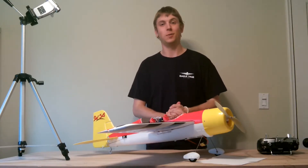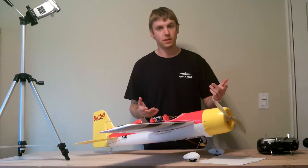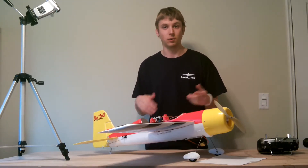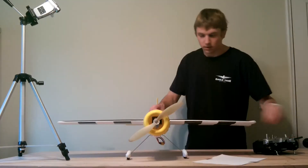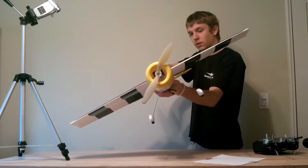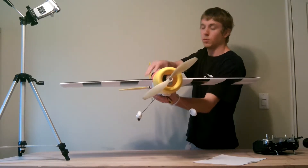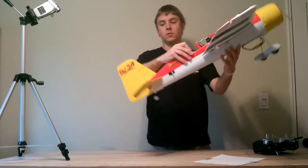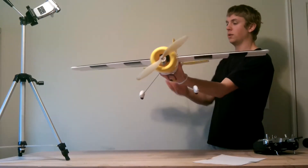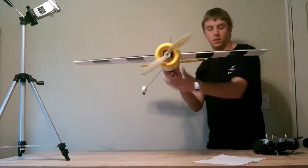Now that we have the gain potentiometers going the right directions in order to stabilize the model, as part of your preflight check, I recommend that you pitch, roll, and yaw the airplane in 3D mode just to make sure that all the control surfaces are reacting the way that you expect them to. You'll see that the ailerons are opposing and holding a motion against the motion of the plane. I'm going to go ahead and do the same thing with the elevator, and you'll also be able to see with the rudder how it is opposing the motion of the plane.